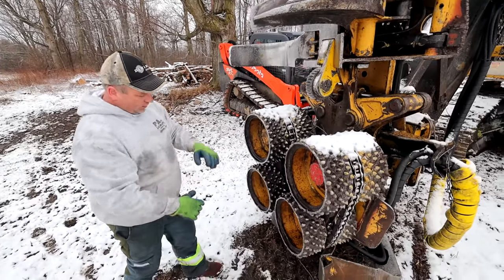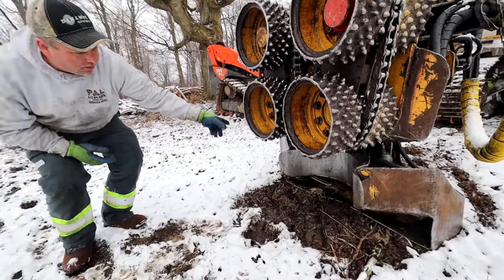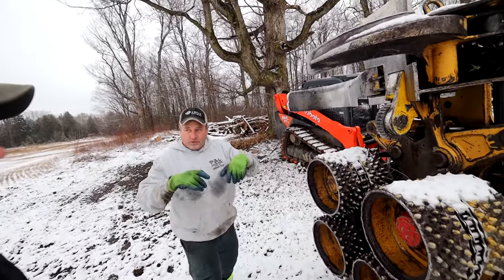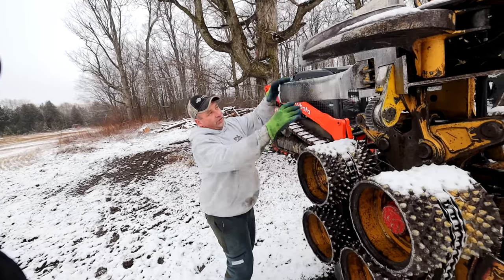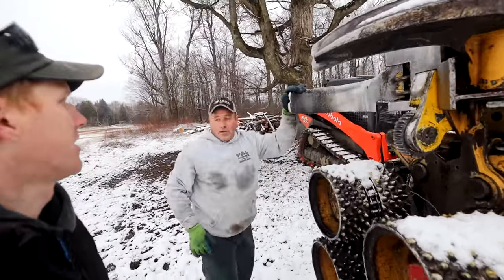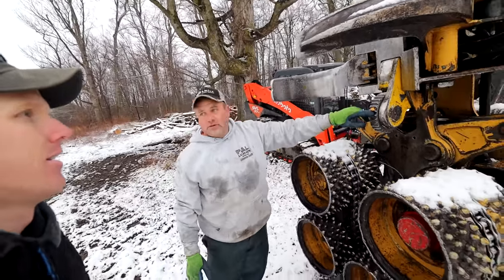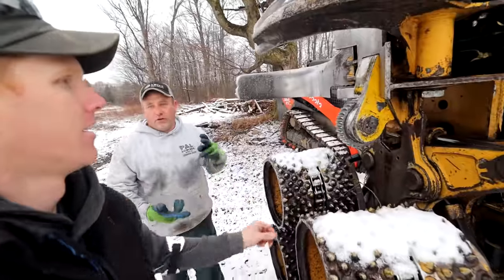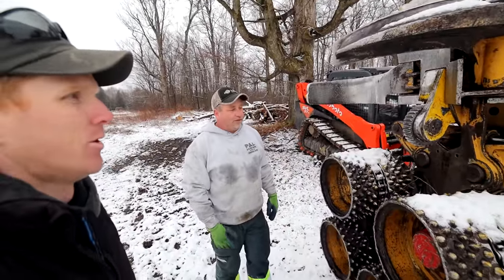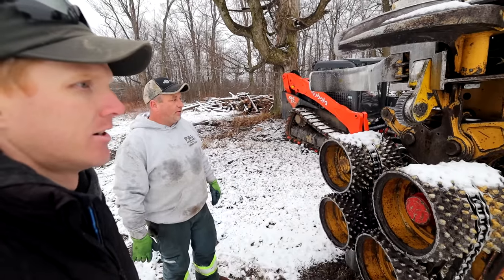There's a saw blade down here — we still have to get the chain on; we broke one on Friday. It grabs the tree, cuts it, lays it down, and then these rollers spin and feed the tree through. These are actually grabbers or knives — you can see they're sharp. That top one breaks the branches off — it's sharp on both sides. And this is your measuring wheel, so it will measure whether you're cutting eight-foot logs, twelve-foot logs, or twenty-five-foot firewood. It will cut it to length how you need it. That thing's a monster.